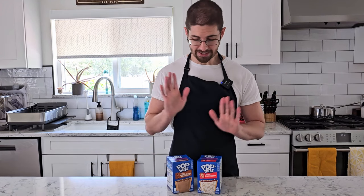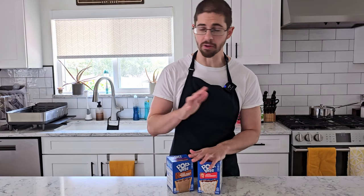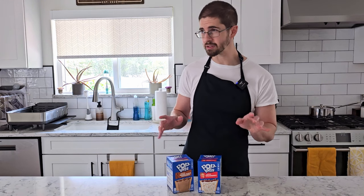But first things first, we need to toast these. I actually kind of want to toast these quite a bit. I think that's gonna add a lot of dimension and depth to the pastry and the sugar. So I'm not gonna burn them, but if anyone's passing by the toaster, I think I would want them to be a little bit nervous.